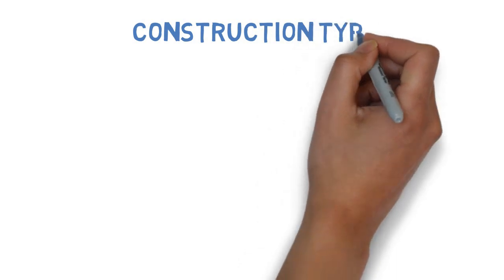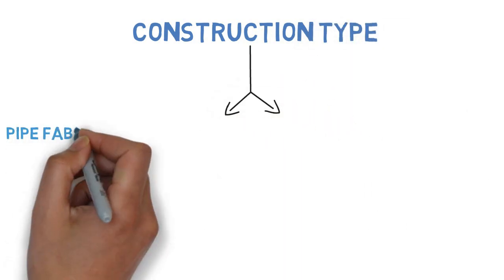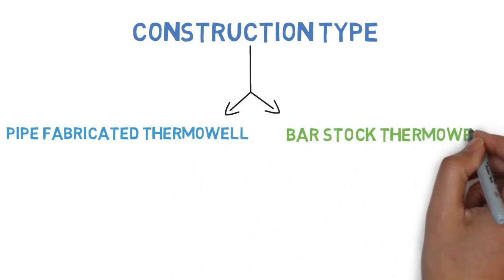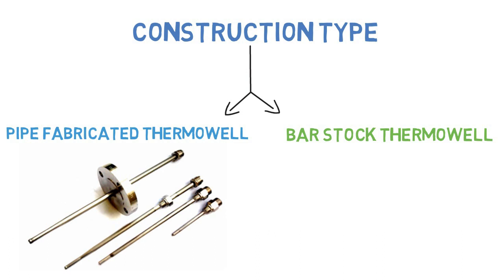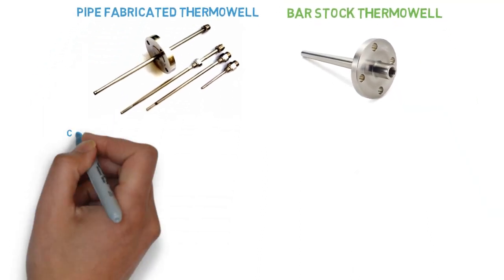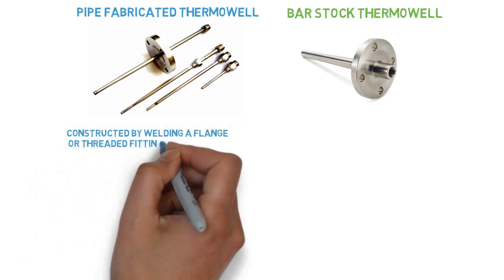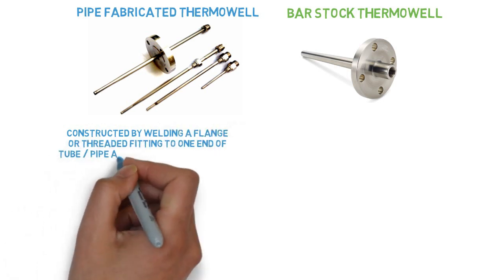Based on construction, two types of thermowell are available: pipe fabricated thermowell and bar stock thermowell.